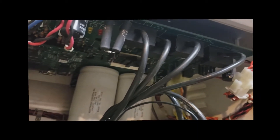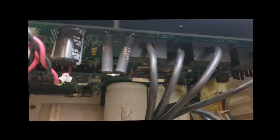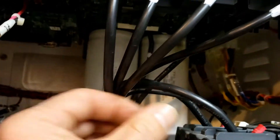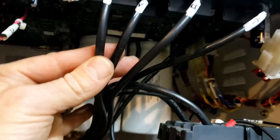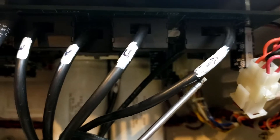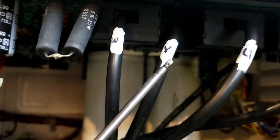The first step is to remove these five big black cables — there's one, two, three, four, and five. Each cable has a letter it's connected to: N, U, V, and W. We're going to label the cables so we know where they go when putting it back together. I used some white-out and painted a white mark on each wire, then labeled it according to the terminal it's terminated to. The wire goes through the CT and to the terminal.